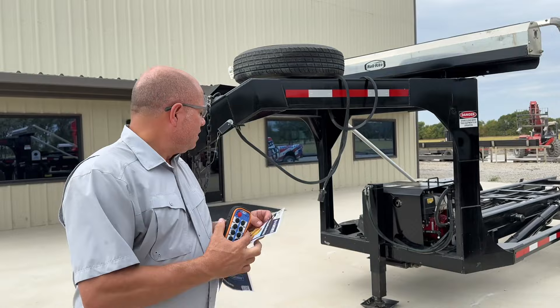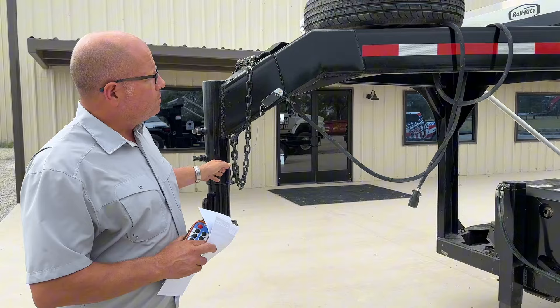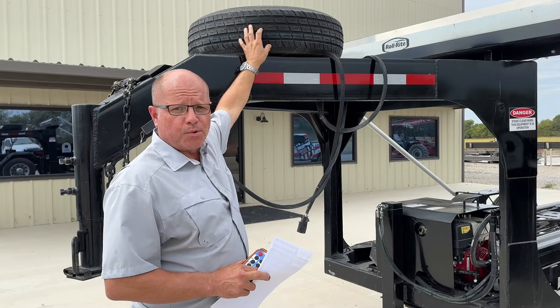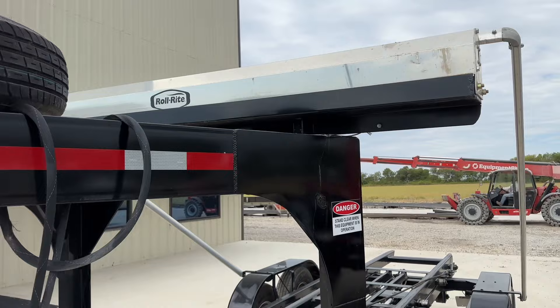On the front, again gooseneck — we do have bumper hitch and pedal hitch options, but this is a gooseneck two and five-sixteenths ball. As we move back, you've got the spare tire. Spare tire comes included in our sales price, not an option. We feel like spare tires are important in this industry, as we all know.